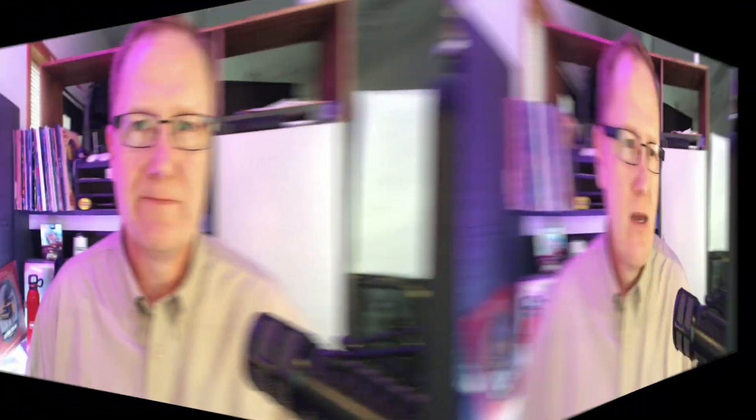We're going to dig into all three and give you an idea of compatibility and what works best. One important thing with any of the 18-volt Ridgid batteries is that they will work on any of the 18-volt tools — brushed or brushless. There will be some performance differences based on the combination you choose, but if you have an older tool and a new battery, it will work. It just may not give you the optimal configuration.